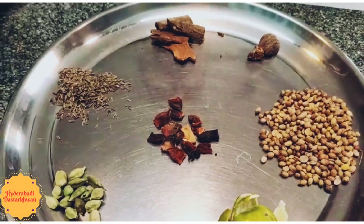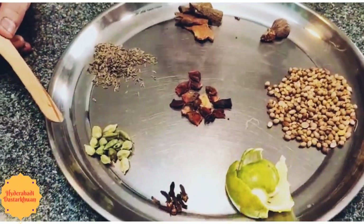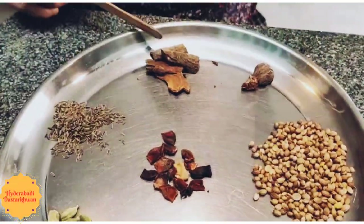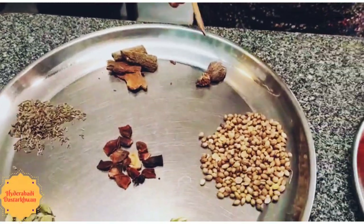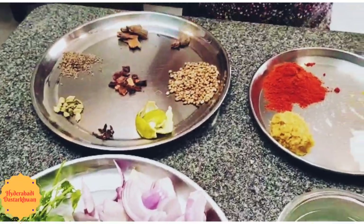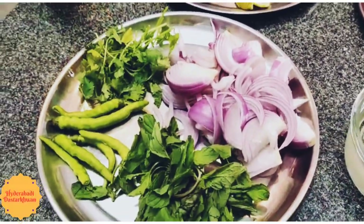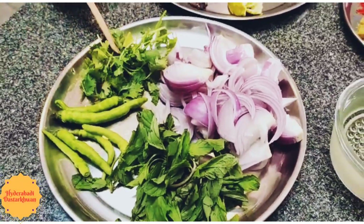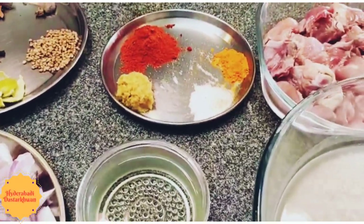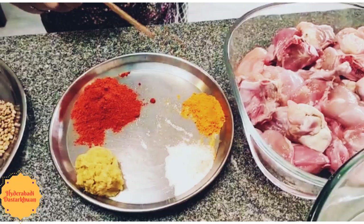The typical ingredients required for this recipe are: shajira, elachi, lawang, star anise, cinnamon, nutmeg, coriander seeds, lemon zest, sliced onions, mirchi, coriander leaves, pudina, and oil as required. We also need red mirchi powder, salt, turmeric, and ginger garlic paste.